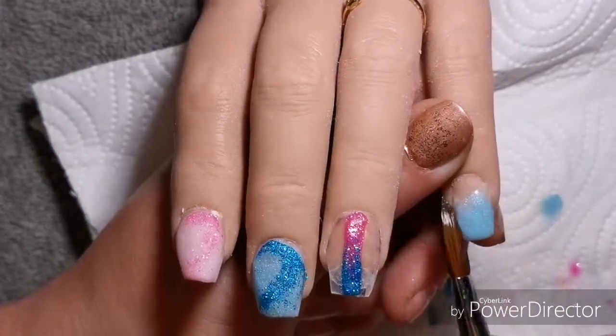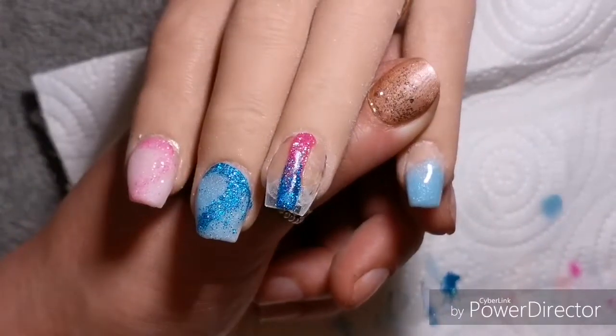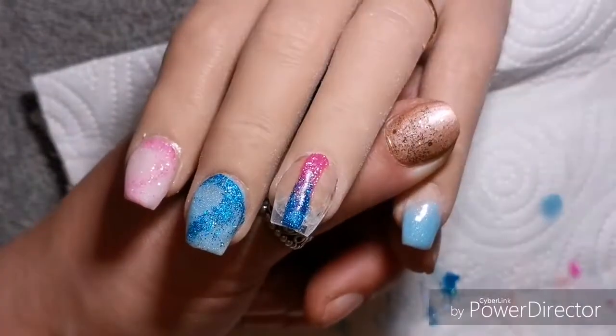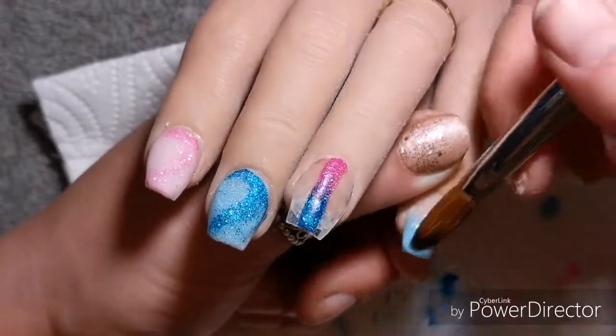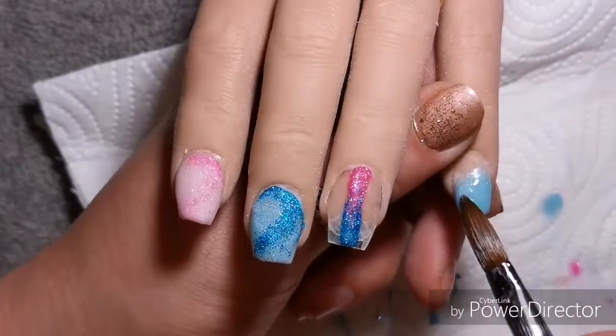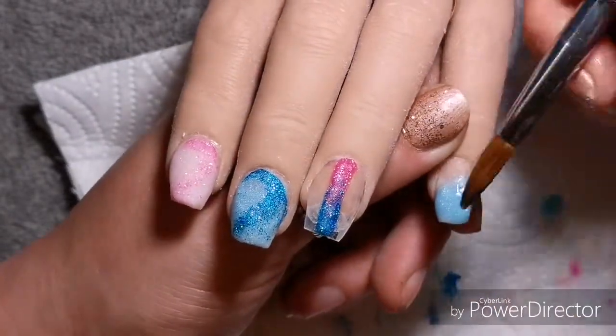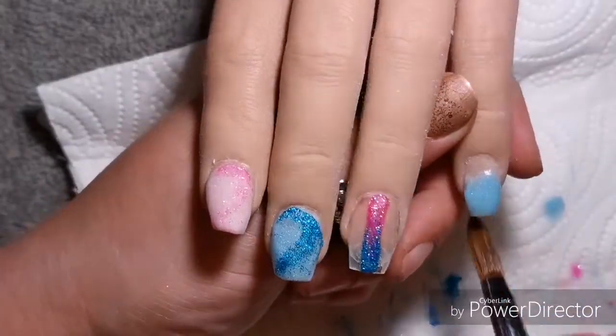I actually wish I had a baby shower to go to so that I could do these on myself but I will go back and cap that line down that finger with the glitters. I will cap it and then I'll be able to file it. I'm really sorry that I've had to go faster so you can't see 100% but that's something I'm going to have to have a really good practice with this app.